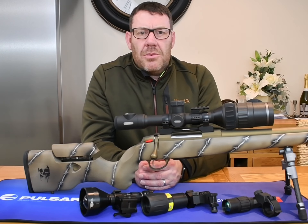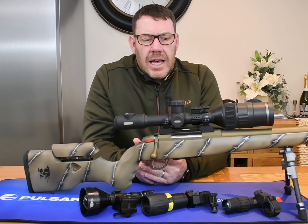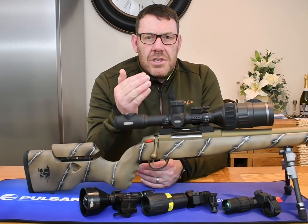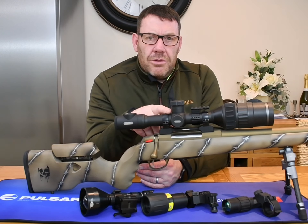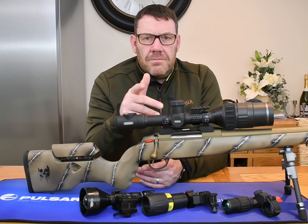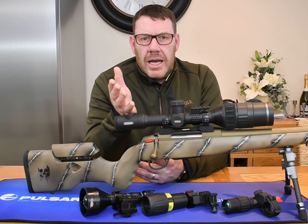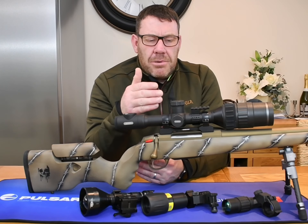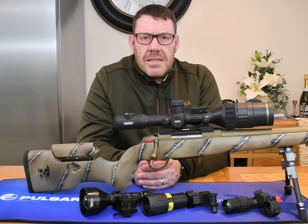With quick-release mounts and five shooting profiles, you can flick it off one rifle and pop it onto another. You'd just need one shot to confirm zero, but it is possible to move it from rifle to rifle, which is again fantastic.